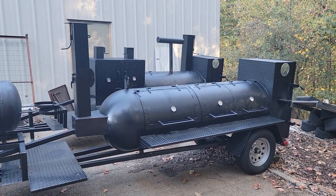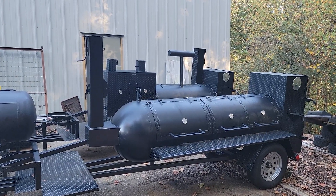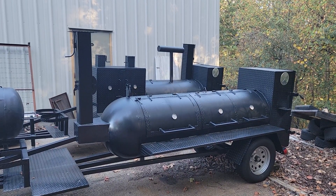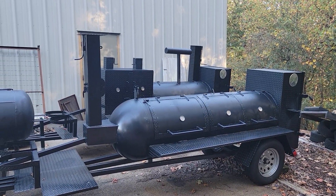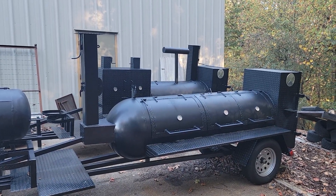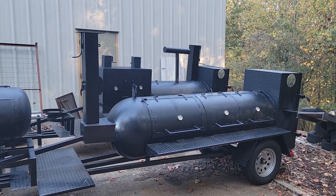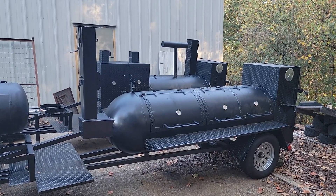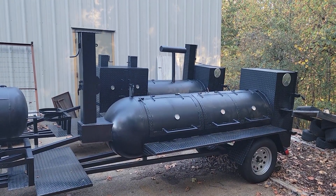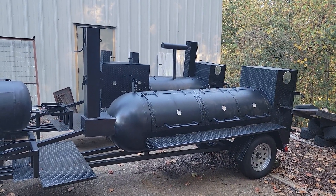Good morning everybody, it's Roland, Barbecue Smoker Pros, Braselton, Georgia. Fall is here, football is here, and barbecue is on. A bunch of my pitmasters came here yesterday and this morning — they're cooking for the big football games, getting their catering menus ready for Thanksgiving, talking about Christmas parties, Christmas catering, and New Year's. The next three months are slammed.